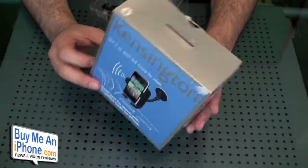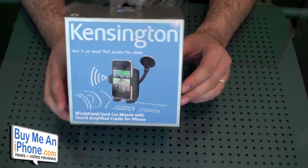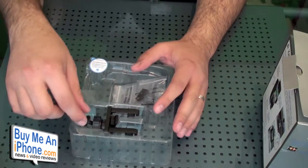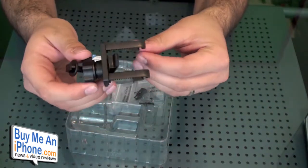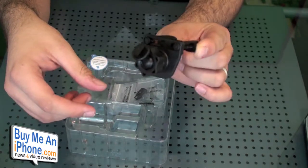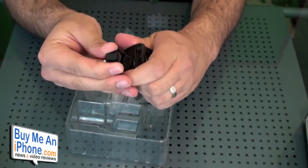So here's the box for the Kensington windshield vent car mount with sound amplified cradle. I already took all the stuff out of the inside. This does come with a vent mount, so if you want to attach this to your air conditioning vent on the vehicle, you can do that with this piece right here. I didn't play with this too much, but it's pretty simple to use and it has a pivot on it so you can adjust it to the right angle and get it to the right spot.